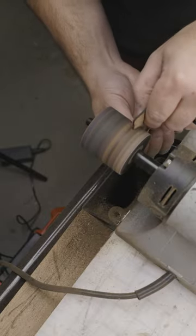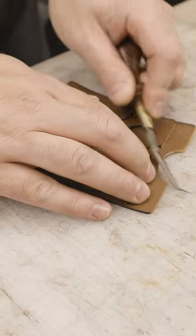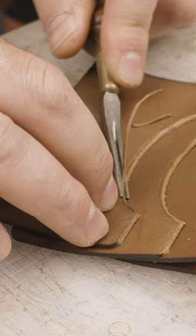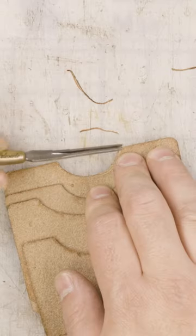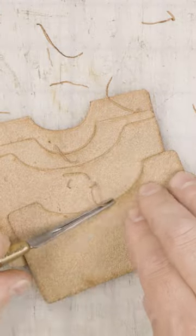I used my Glowforge Pro to cut out those panels — laser cutter makes everything more efficient. Then sand off the laser char to get a fresh edge on the open pockets for each of the card slots, and then bevel it with my number two edge beveler from Palo Santo Factory. This is the most satisfying part of leathercraft by far.